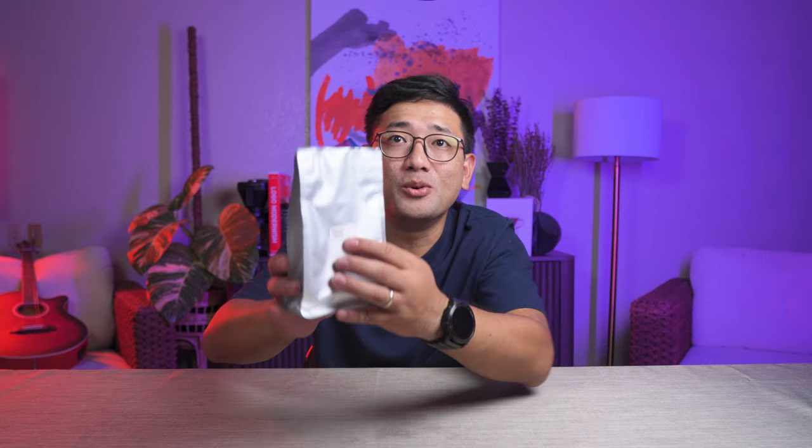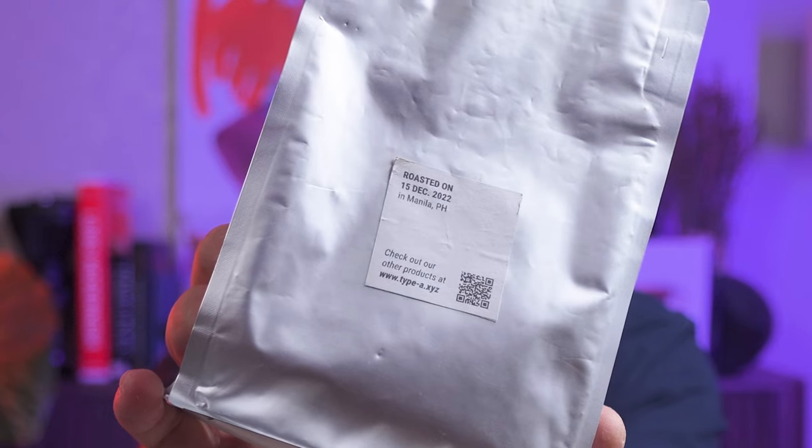I remember I bought this bag way before I started doing competitive brewing, like different recipes, and I didn't like it back then. This was roasted December 2022. So now, after all the learnings and experiences with competitions, I want to try if I can brew it right this time.